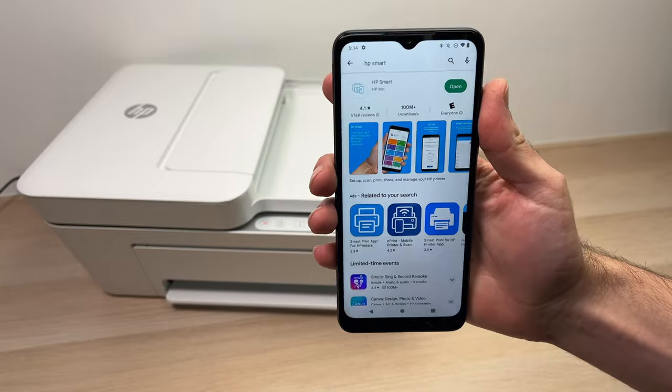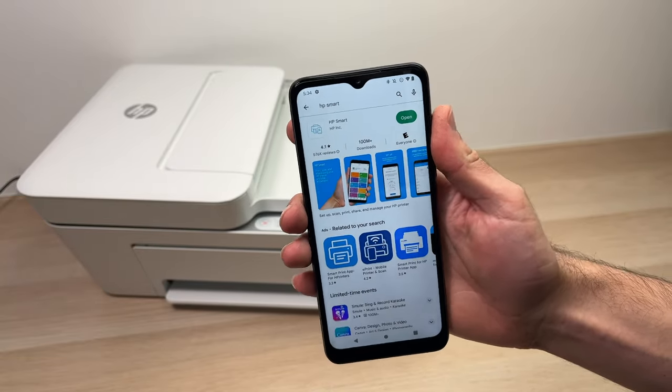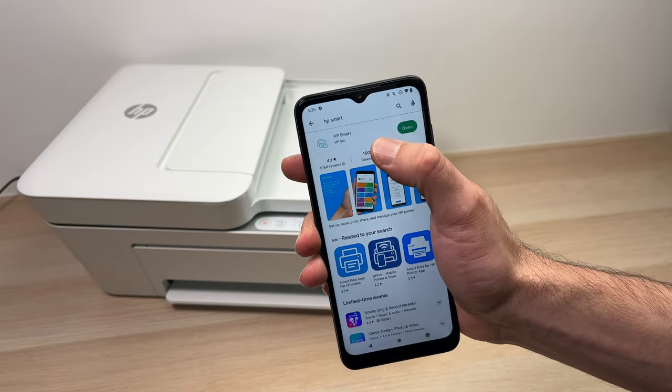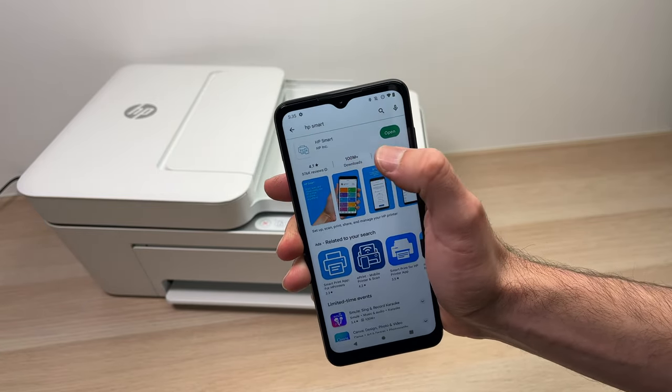The first step is to go on the Android Play Store or the App Store if you have an iPhone and download the HP Smart app. Just search for HP Smart and it should be this option over here.